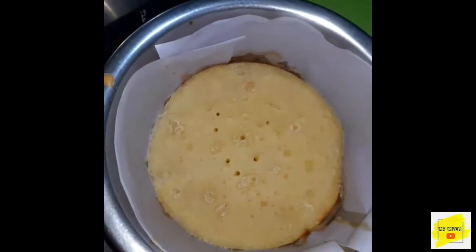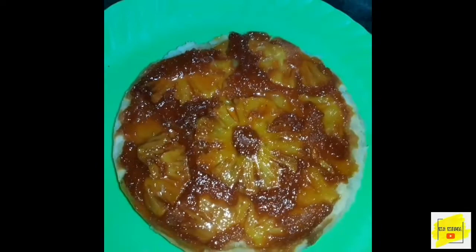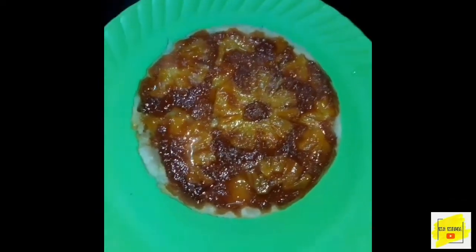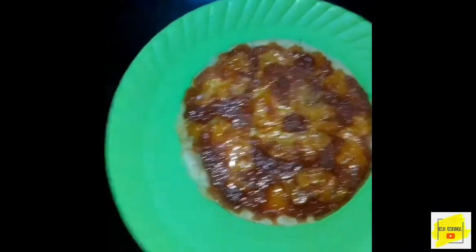Let's put the knife aside for a moment. The knife must be ready. The knife can be used — the knife must be freed. The knife is an easy one.